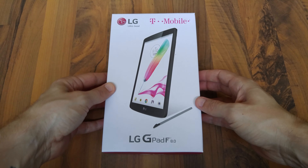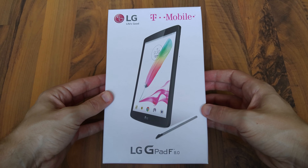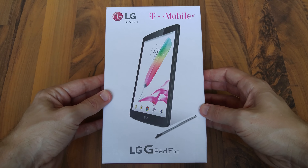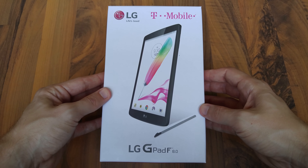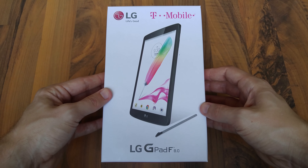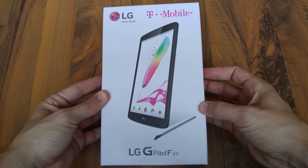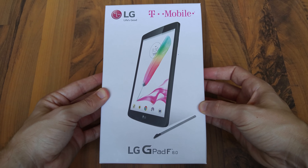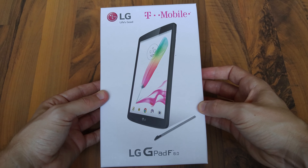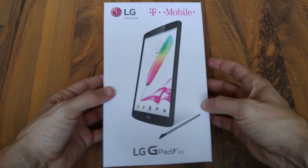This is the T-Mobile LG G-Pad F 8.0. This is the tablet that T-Mobile is giving away today for free on Father's Day. They're giving you the tablet, but you do have to keep service, which is $10 a month. They're actually matching your cell phone service up to five gigs — so I have unlimited. For the $10 a month, I'm actually getting five gigs worth of data on this thing, and they're giving me a $10 bill credit each month, which basically means I'm only paying for the data. I'm not paying for the tablet.